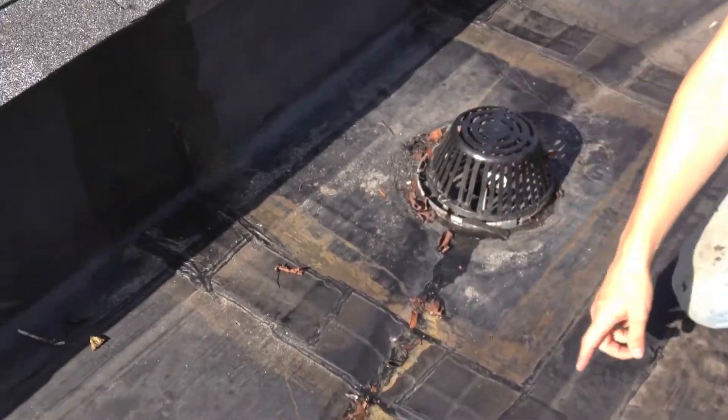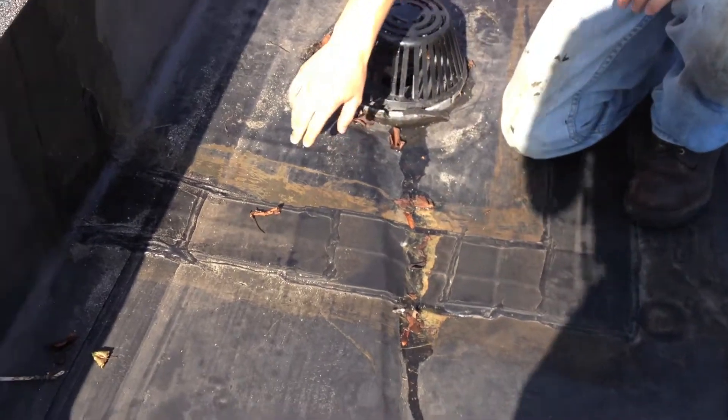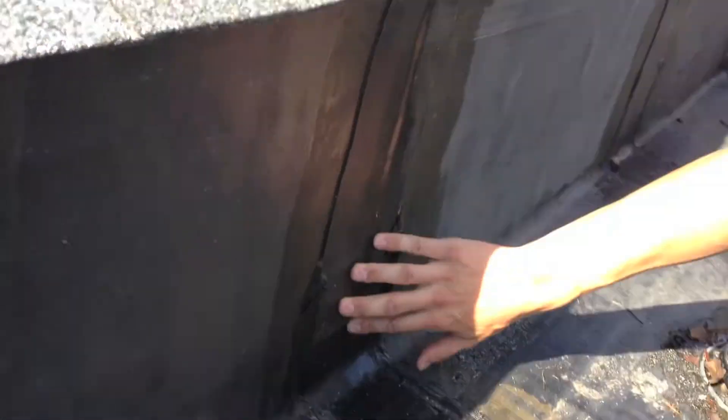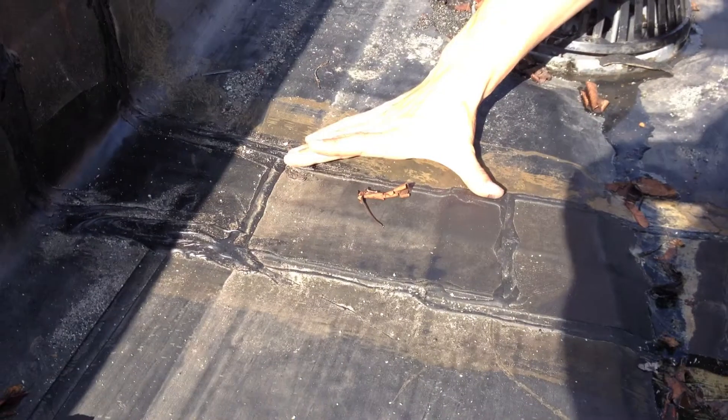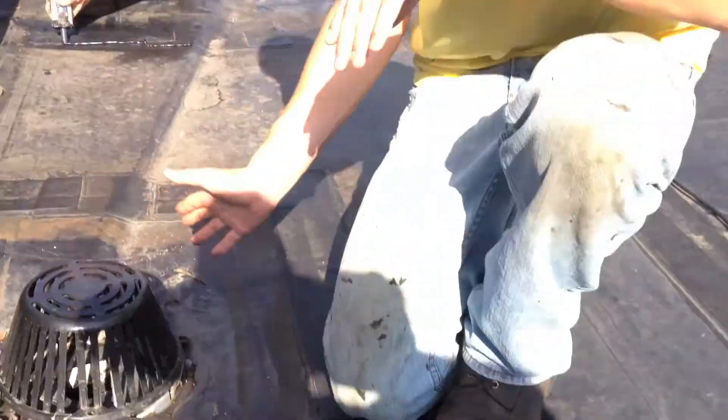As you can see here, the drains have been replaced and people have done several different patches. I'll show you right here — number one right here, there's another one here, another small section here, another small section here. It just keeps going and going because people couldn't find this leak.